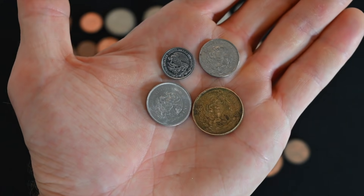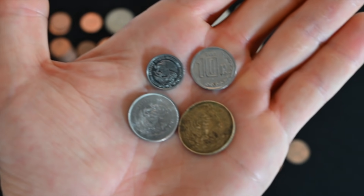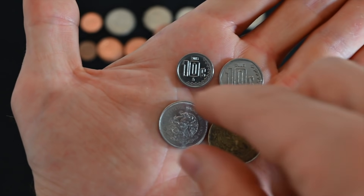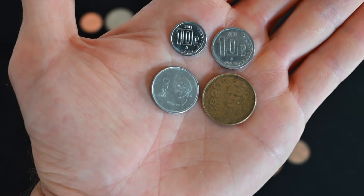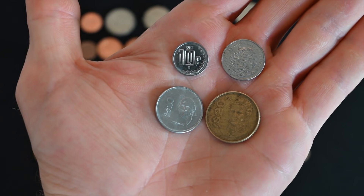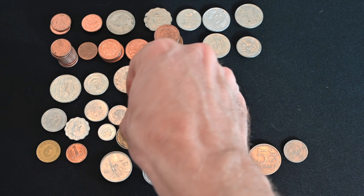Now moving a bit northward, we have four coins from Mexico — we actually have a fifth but it is a duplicate. We have the older version of the 10 centavo coin, the newer version of the 10 centavo coin, and we have the 10 peso and 20 peso coins. I've always liked the design of the reverse of the Mexican coins, but again not really worth too much. So that does it for all of the north, central, and south American coins.